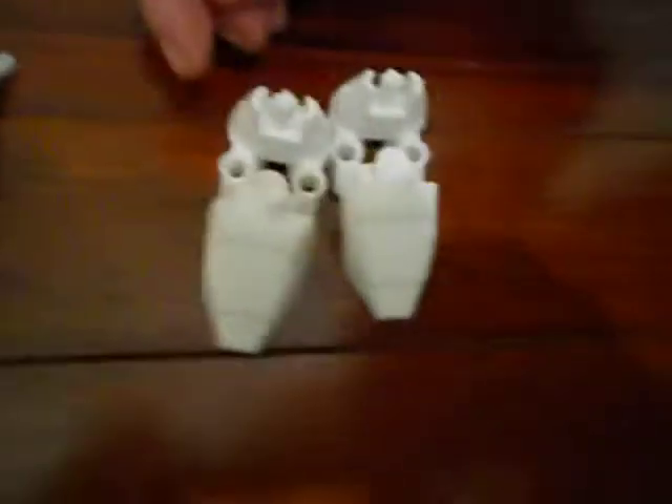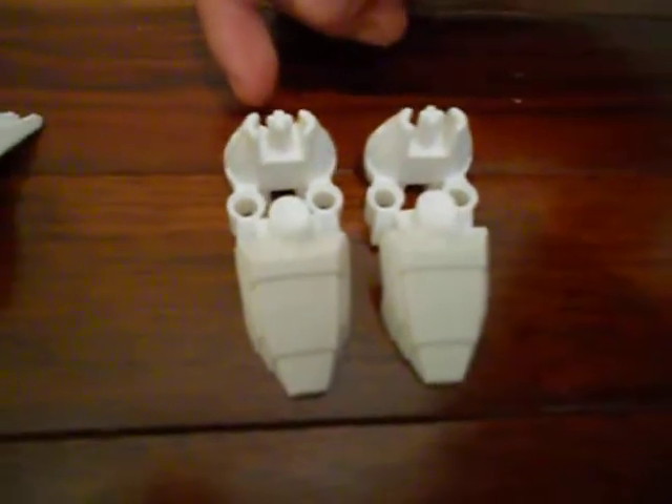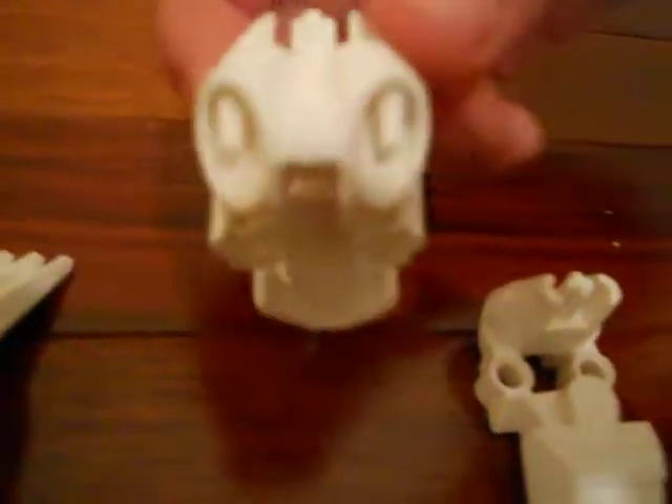Then the leg, then the feet. The feet are pretty cool, especially in white. All the heroes have the same feet, and on the bottom they have jets so he can fly, and it looks kind of like a mini jet pack with these right over here.